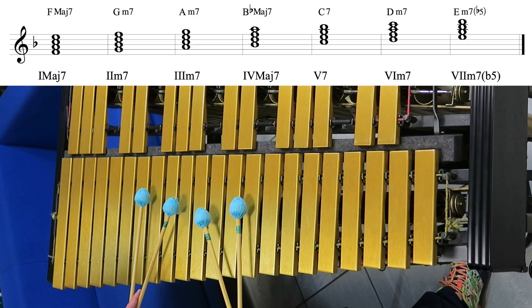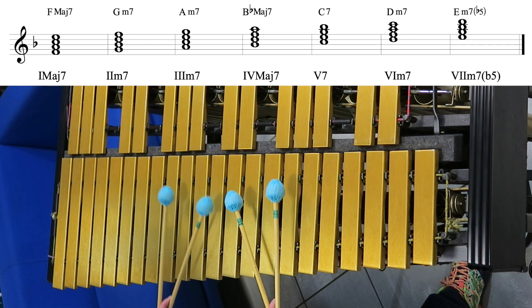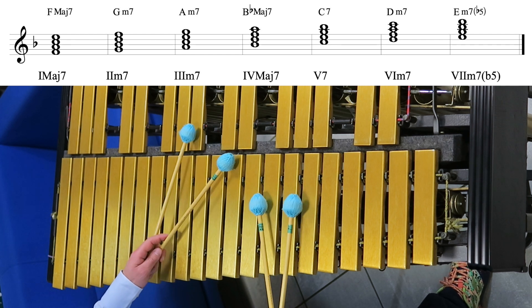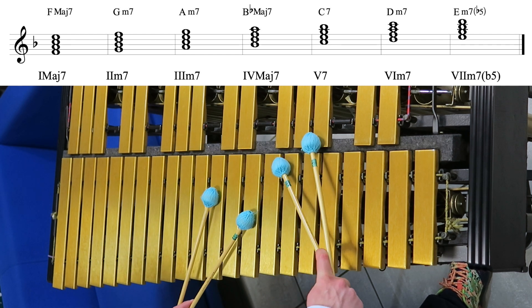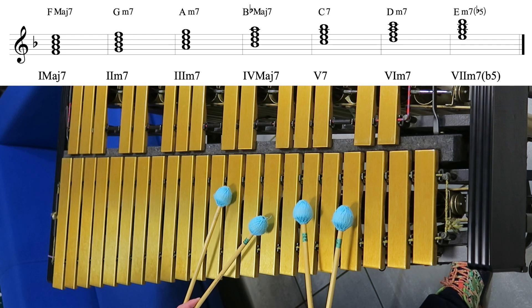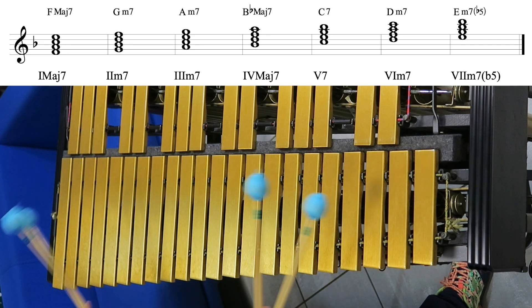F major 7, G minor 7, A minor 7, B flat major 7, C7, D minor 7, E half diminished. Back to F major 7.